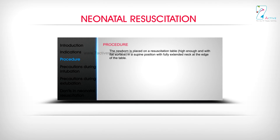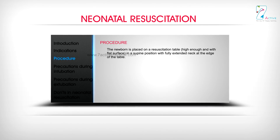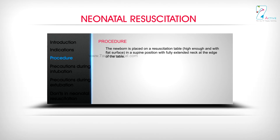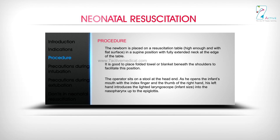Procedure: The newborn is placed on a resuscitation table — high enough and with a flat surface — in a supine position with fully extended neck at the edge of the table. It is good to place a folded towel or blanket beneath the shoulders to facilitate this position. The operator sits on a stool at the head end. He opens the infant's mouth with the index finger and thumb of the right hand, while the left hand introduces the lighted laryngoscope, infant size, into the nasopharynx up to the epiglottis.